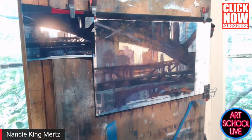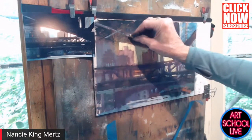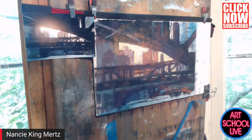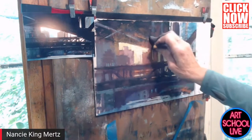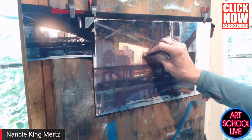Do you ever spray your pastels? No, I don't. Because I have a frame shop, I have the luxury of putting them right into a frame. Spray really will dull the pastel and then you have to kind of paint back into it, so I just don't do that at all.